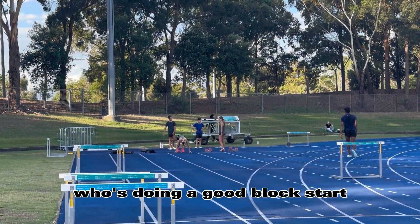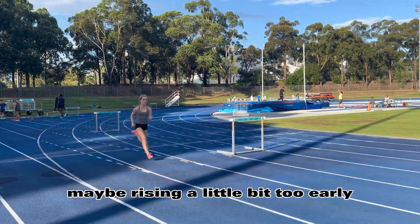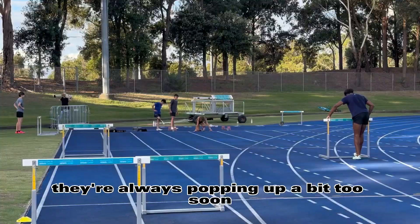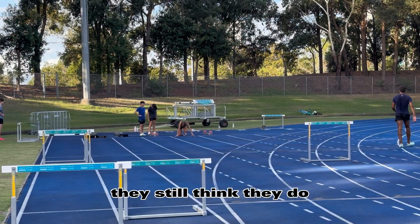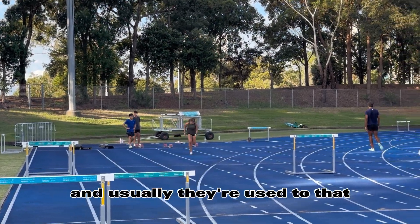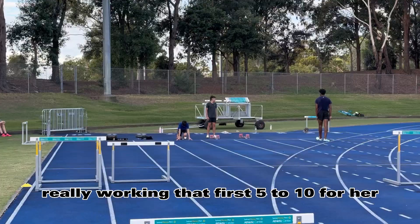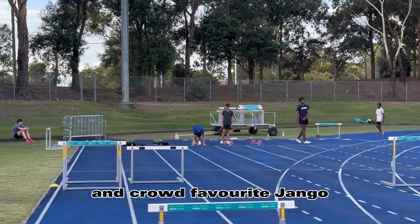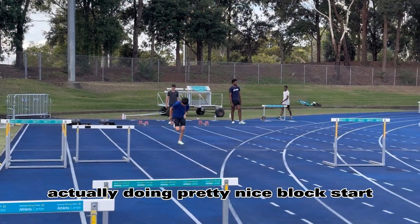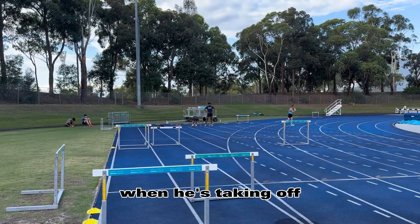And here is Alex, doing a good block start — maybe rising a little bit too early, but as most hurdlers do, they're always popping up a bit too soon. That's because when they don't have a hurdle there, they still think they do. And here's Ava — touch football player, really working on that first 5-10 metres. Sprints will always benefit her. And crowd favourite Django, actually doing a pretty nice block start. We've been working on getting that shin angle negative and driving down when he's taking off. And Emmanuel, who's also a hurdler.